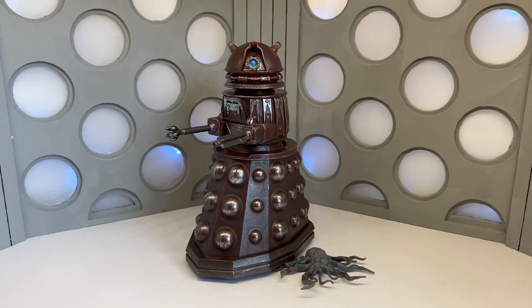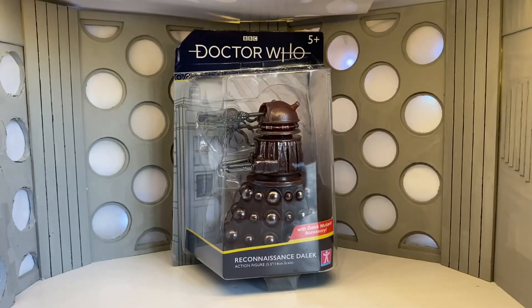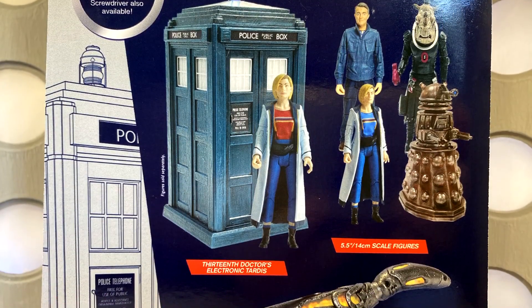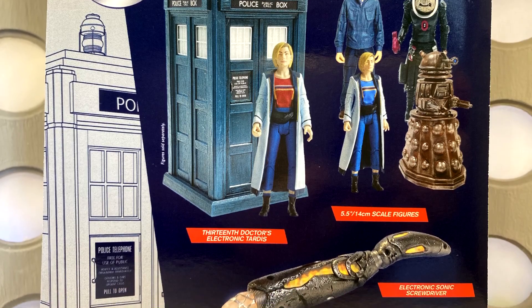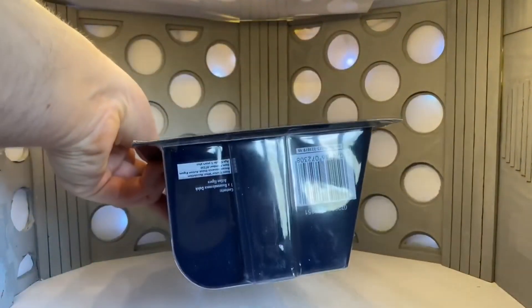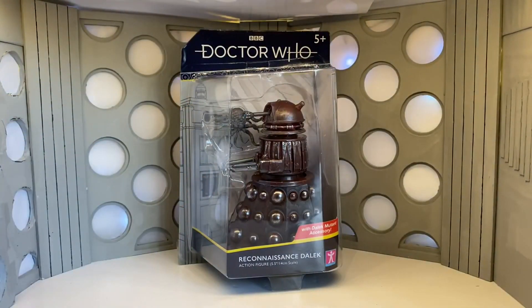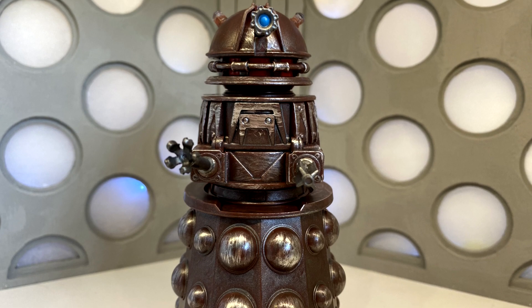This is a figure I never thought we'd get, so obviously the first thing we're going to do is take a look at the packaging. It is what we've come to expect from the BnM sets last year — it's got the new logo on top, the figure displayed nicely, the TARDIS in the back, the name of the figure, the scale, the accessories, and the red banner. On the side we've got the TARDIS, and on the back just all the other figures available, the sonic screwdriver, and a bit of company information on the bottom.